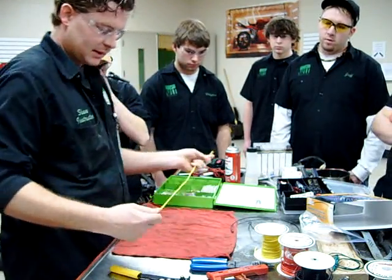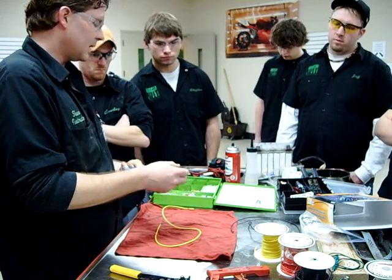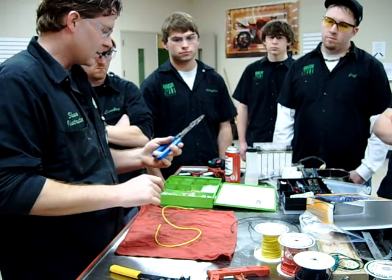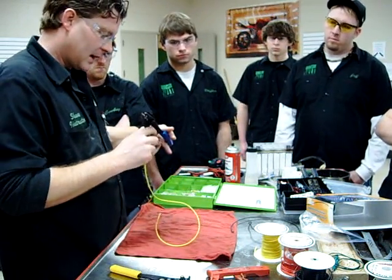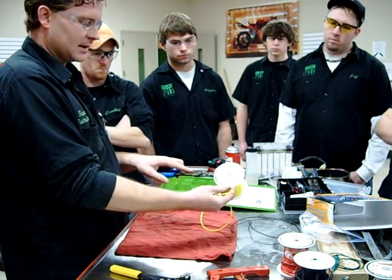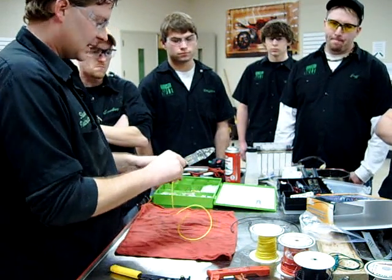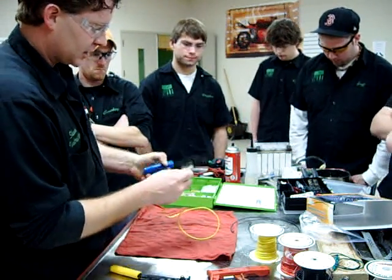We're going to start with the real basics here. We've got a couple different tools. This is the one that you guys got in your Snap-on kit. I like it because it has the cutter at the top - that's the big reason we got this one. It does have a wire stripper, so we want to match up our gauge of wire. Since we have the roll right here, we can see that this is 18-gauge AWG wire, so we match along the scale until we get to the 18-gauge.